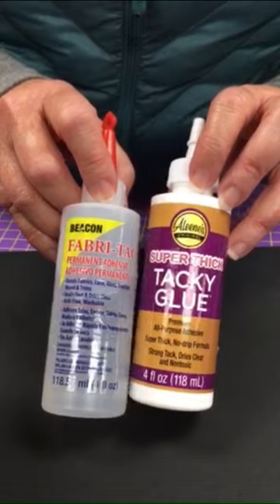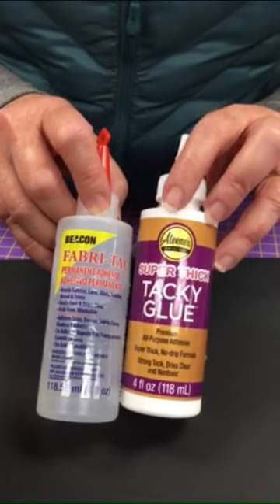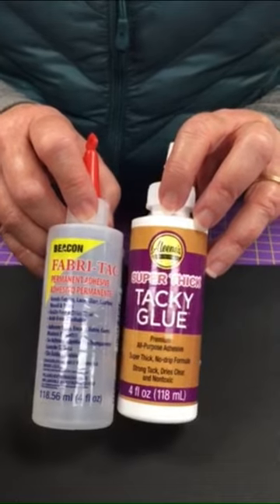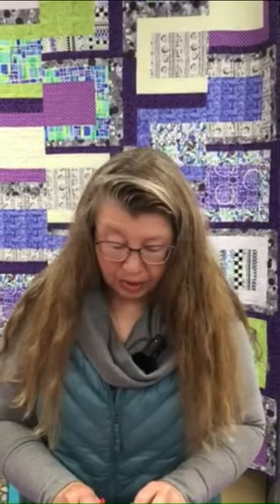If I don't want to have to sew them, I will use one of these two glues as well. They are both thicker glues — they have a consistency very similar to the glue that would be in a hot glue gun if you're familiar with using one. So they're both easy to handle.